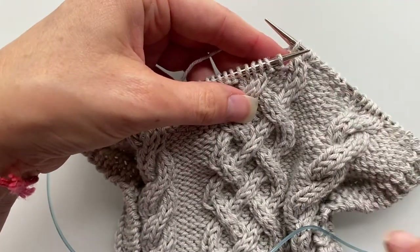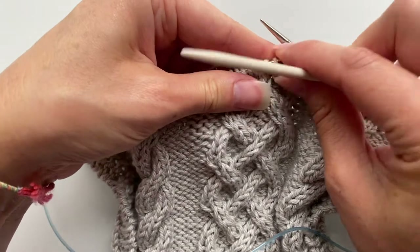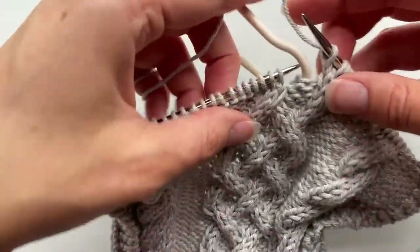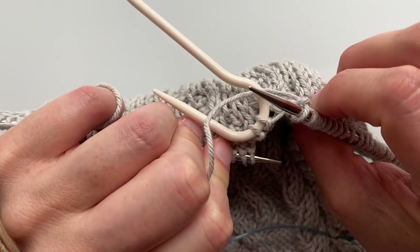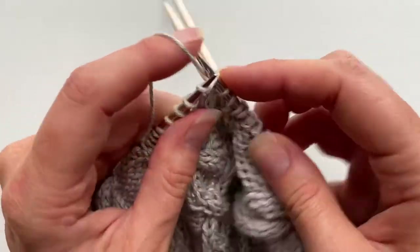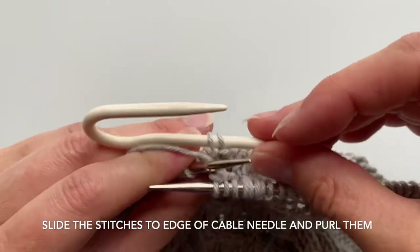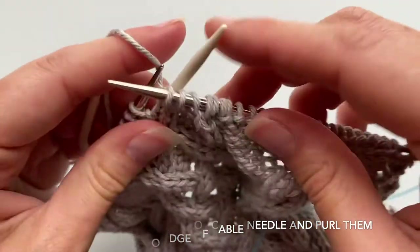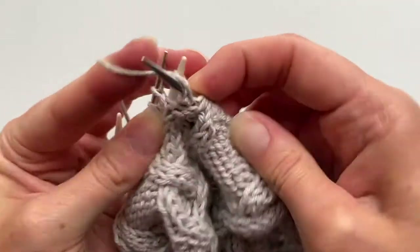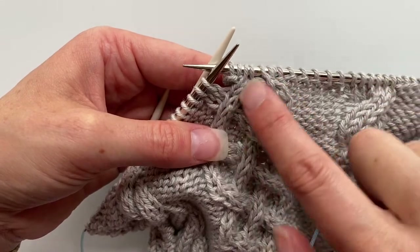Our next cable is going to be a right-leaning cable. Slip these two purl stitches onto your cable needle, and because it's a right cable you're going to hang it in the back — really let it hang in the back — with your yarn in front of the cable needle. Then knit the next two stitches. Now we need to purl, so slide that needle back over and purl those two stitches. You can see how it's brought those two knitted areas together.